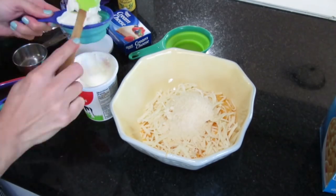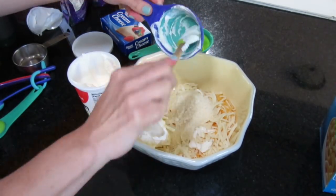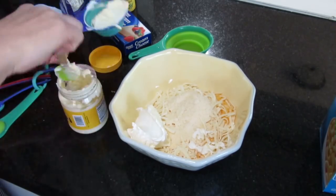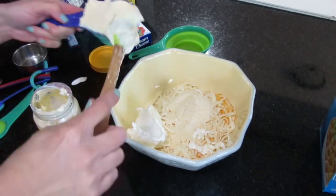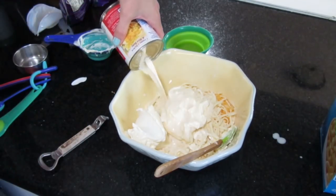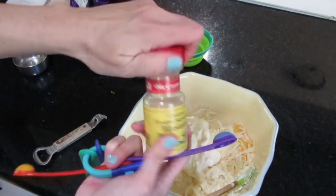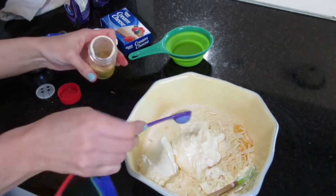And a half a cup of sour cream. The next ingredient is a half a cup of mayo — I'm just using Duke's mayonnaise. You can use whatever kind of mayo your family likes, but this worked out well for us. You're also going to use about 14 ounces of evaporated milk and a half a teaspoon of dry mustard.